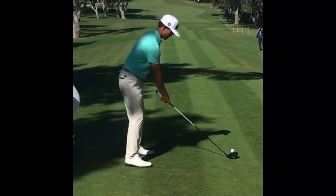We've got Wade Ormsby here, from a down-the-line perspective on the first hole at Valderrama where he's playing a European Tour event. I'm going to point out three things that I like about Wade Ormsby's golf swing that may help yours.